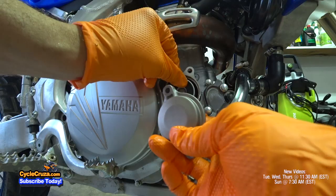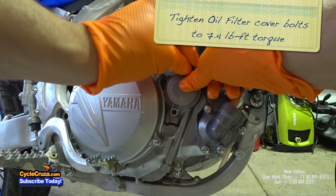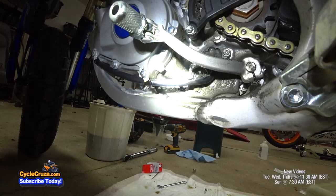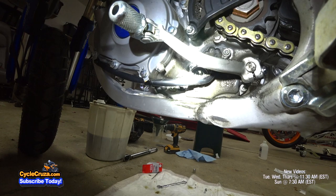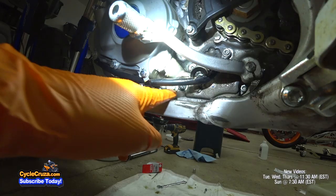Go ahead and put the new oil filter on and put the bolts on. You want to tighten the bolts to 7.4 foot-pounds of torque. Now we've got to remove the oil strainer on the other side of the bike — the shifter side. You can see there's a bolt there. Remove that bolt and pull out the oil strainer. That is a 10 millimeter.